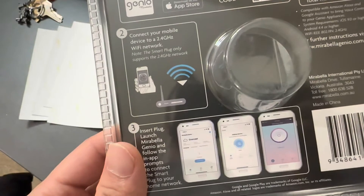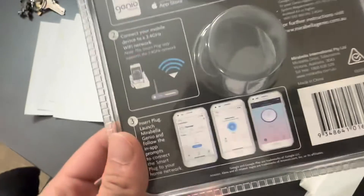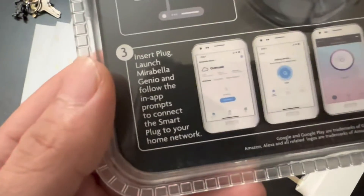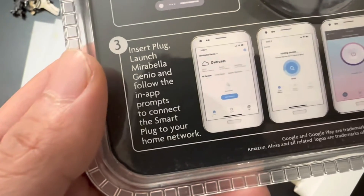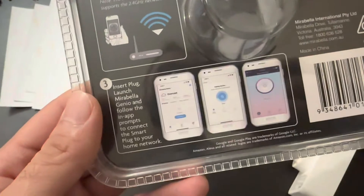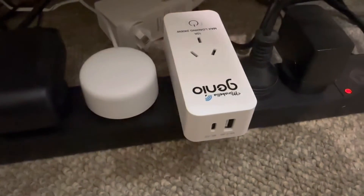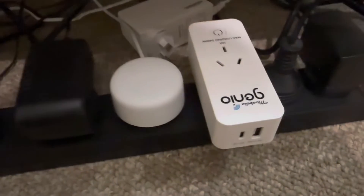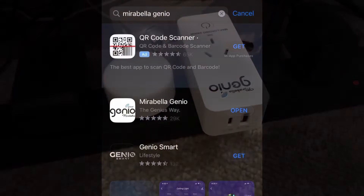Most routers today come with both 2.4 and 5 gigahertz networks, so you should be fine. After that, insert the plug and open up the Genio app, then follow the prompts accordingly. I've just plugged in the device — now I'll take you to the app screen so you can follow along.